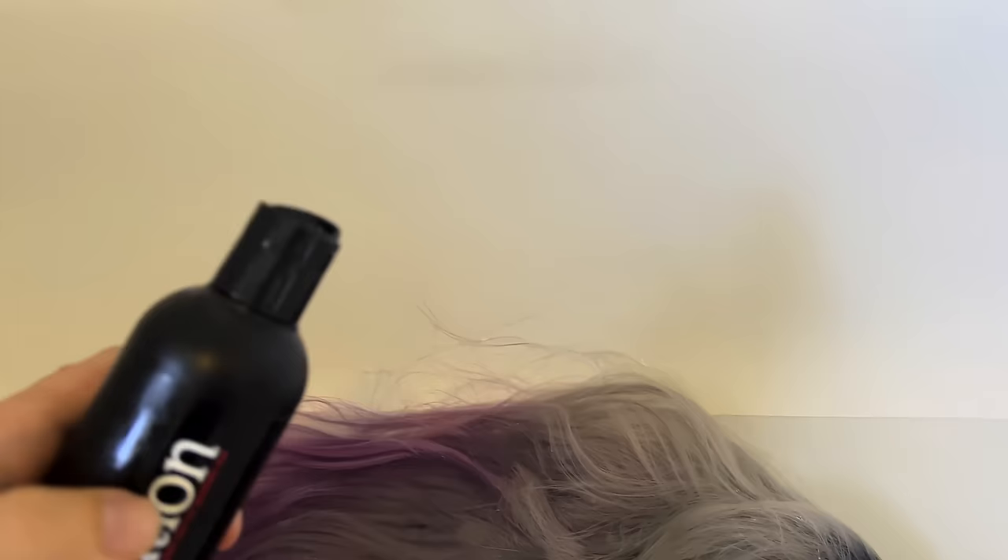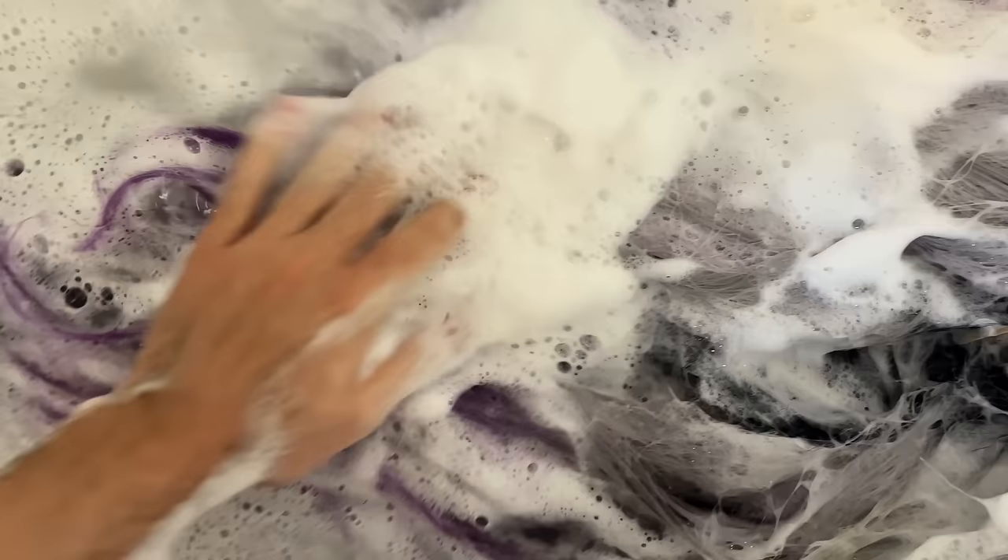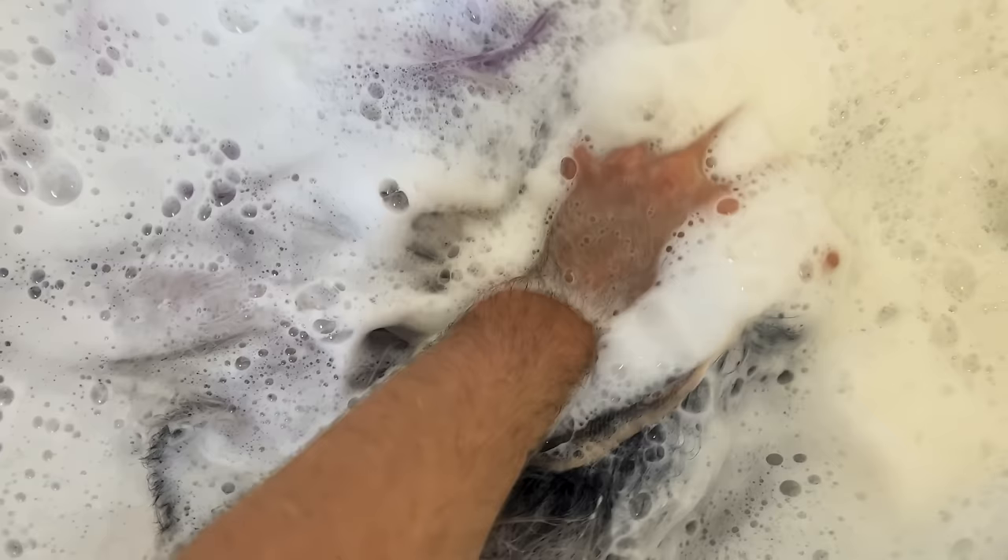I'm using a wig shampoo here, but honestly it doesn't matter too much what kind of shampoo you use. I'd probably recommend a clarifying shampoo because clarifying formulas really help to lift old product and dirt off of the hair fiber. Avoid fancy or moisturizing shampoos — synthetic hair doesn't have a cuticle, so nothing is going to penetrate the hair fiber. I'm applying the shampoo rather liberally and working it into a really nice lather. Once everything is sudsy I'm rinsing with a shower, and you can repeat this a couple of times if your wig is particularly dirty.